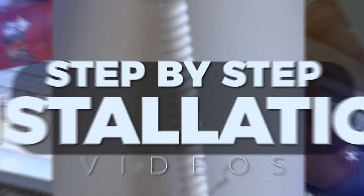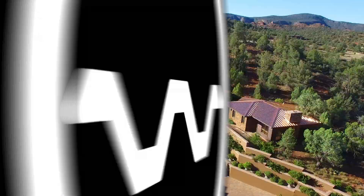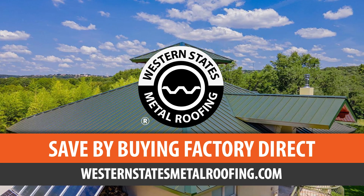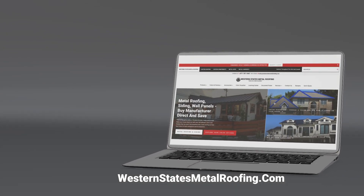Because we have the balls to do it. This is the Metal Roofing Learning Channel, brought to you by Western States Metal Roofing, where you can find a variety of colors and finishes, all while saving by buying Factory Direct.